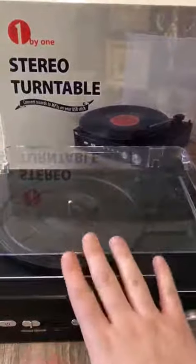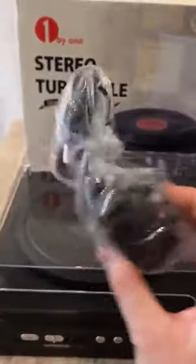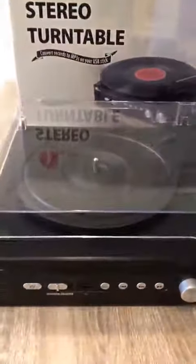So fresh out of the box, you've obviously got your turntable, power lead and your instruction manual. I've not really had to refer to the manual to be honest, just to sort of set it up and know how to do it. It's quite self-explanatory.